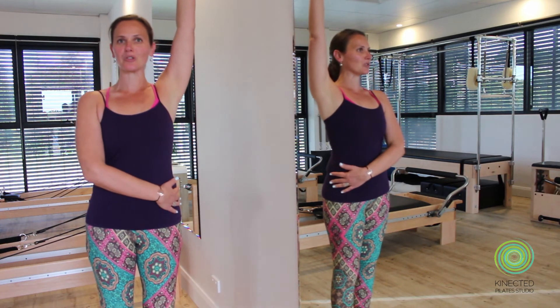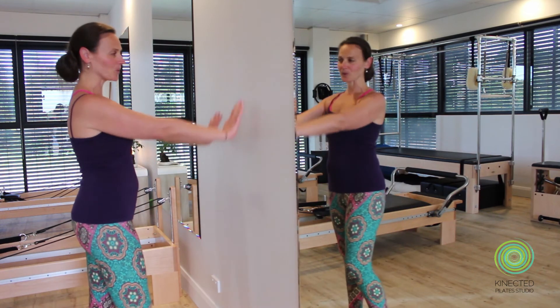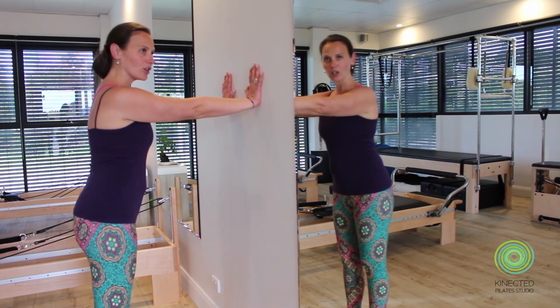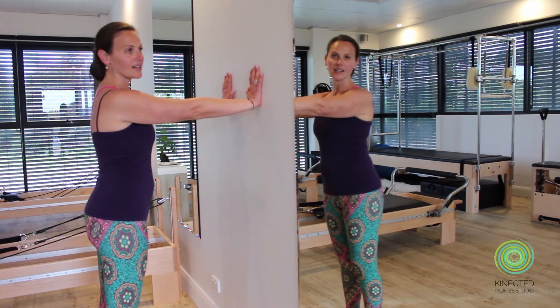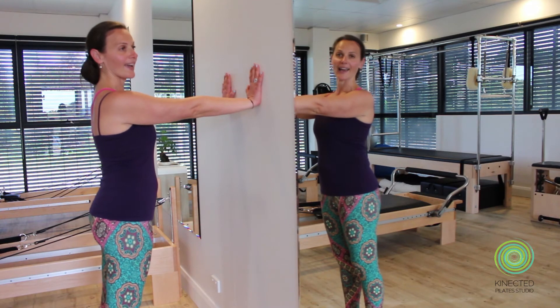Now that you've had the chance to open up both sides of your chest, we're ready to take it into a stretch for the arms — starting from the upper arm and really lengthening down almost towards your pelvis. Turn to face the wall and bring your hands out in line with your shoulders. Take a look at your feet and make sure they're sitting right underneath your sit bones, so you're in a good right-angle position.